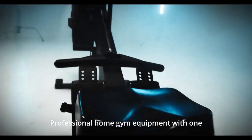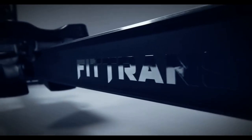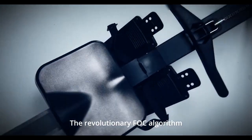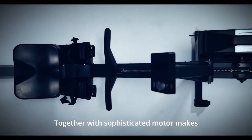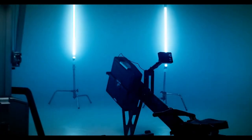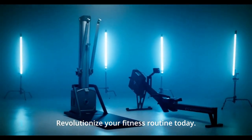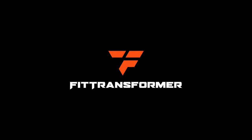FitTransformer is an advanced professional home gym equipment with one motor core expanding towards multiple devices. The revolutionary FOC algorithm, together with a sophisticated motor, makes at-home fitness possible with endless possibilities. Revolutionize your fitness routine today. FitTransformer: One Core, Endless Possibilities.